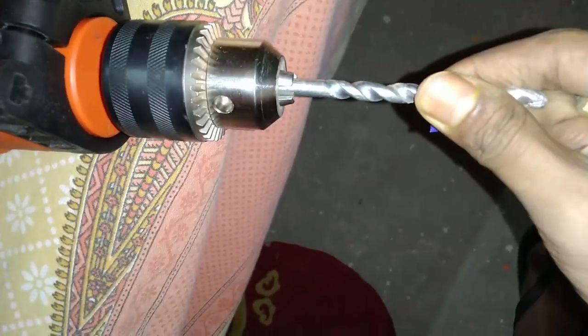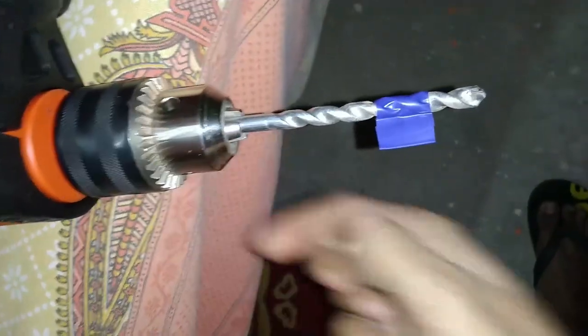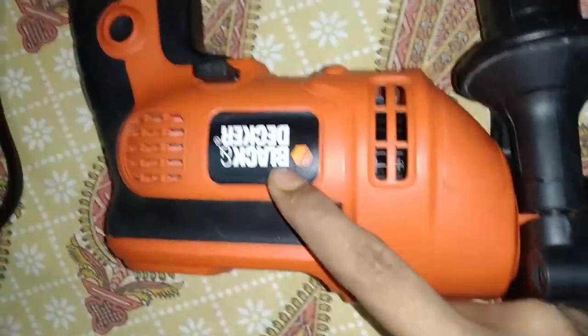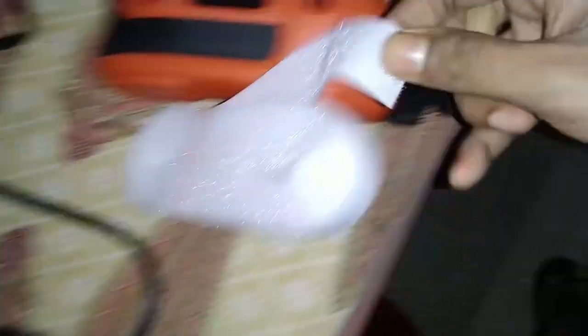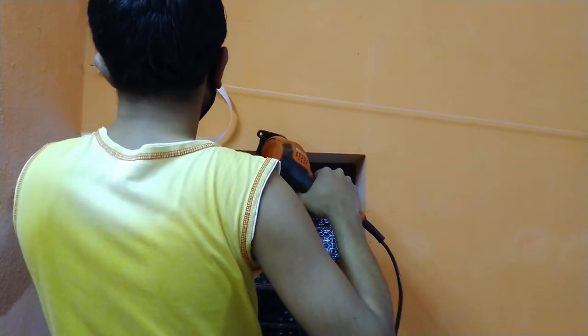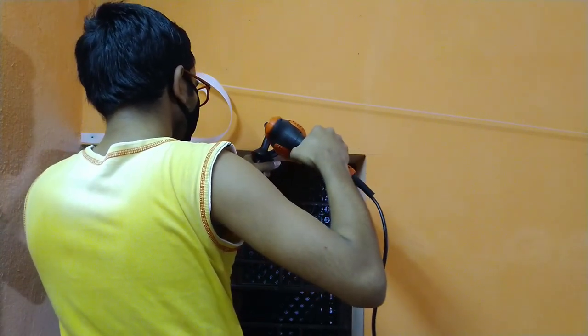The distance between each drill point depends on your window size. My distance is going to be around 25 to 27 centimeters between each point. Here you can see I am going to use my drill, and I have marked the depth using a colored tape so I know how deep to drill in my wall. This is a cordless drill — I will give the link in the description. The distance between each point is around 25 to 26 centimeters.